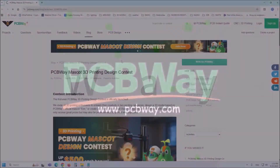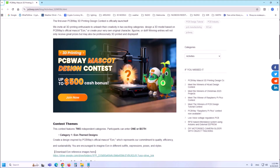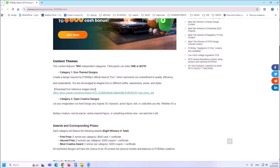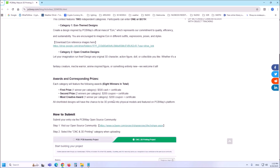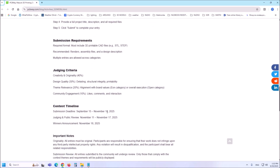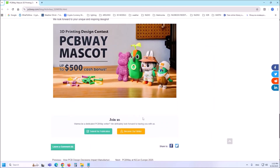This project is sponsored by PCBWay. PCBWay officially launches the first ever 3D printing design contest. All 3D printing enthusiasts can participate in both categories: design a 3D model based on PCBWay's official mascot ION, or create your very own original character. The best projects are provided valuable prizes ranging from $200 to $500 plus certificates. You can submit your project from September 15 to November 10, 2025. PCBWay has all the services you need to create your project at the best price.